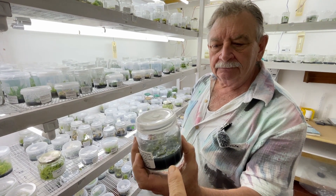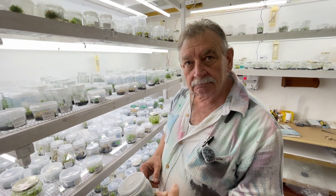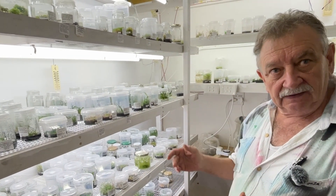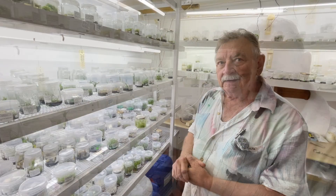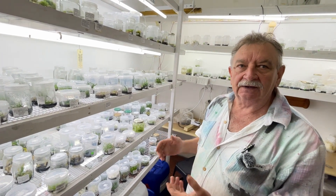And this is like an agar? Yeah, agar with nutrients in it. And having separated them, is the same medium used? When I change on to growing them, I go on to a basic medium which is a balanced activated charcoal. When you see a medium that is black, that's got activated charcoal in it.